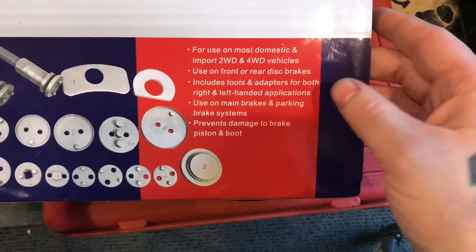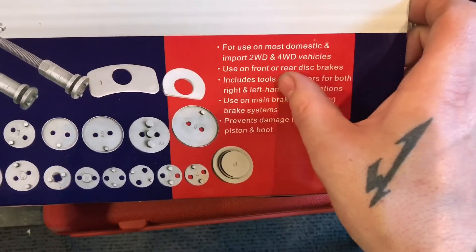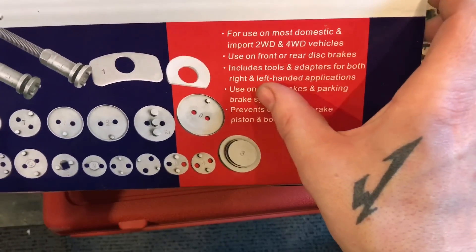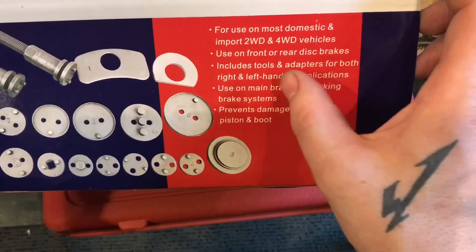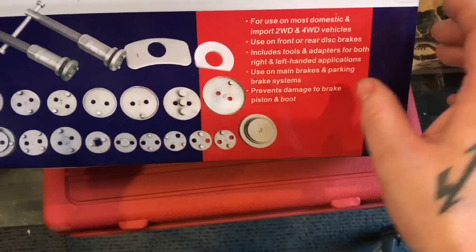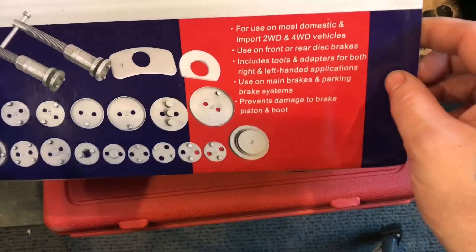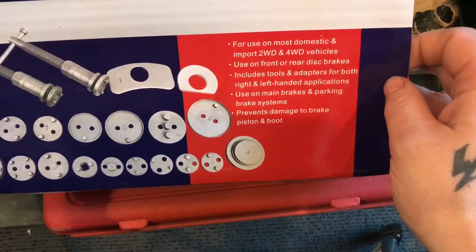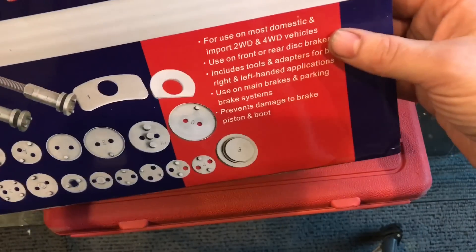Now we can get into that because it doesn't really work too well on front brakes, but it does work. It includes tools and adapters for both right and left hand applications, and that's why I bought this kit — because it does do both, so it pretty much covers all bases. It also prevents damage to brake pistons and boots.